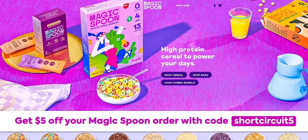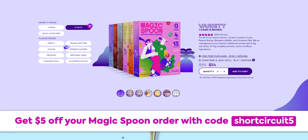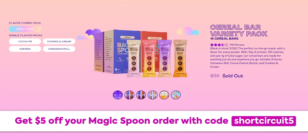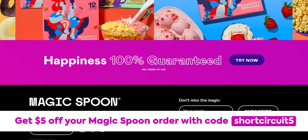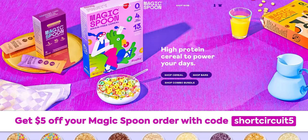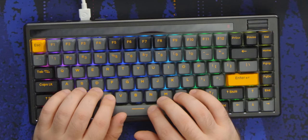Now a quick word from our sponsor Magic Spoon. Magic Spoon's healthy yet delicious cereals have zero grams of sugar, 13–14 grams of protein, and only 4–5 net grams of carbs per serving. You can build your own variety box with best-selling flavors like cocoa, fruity, frosted, and peanut butter, and also add cereal bars with one gram of sugar, four net grams of carbs, and 130 calories per bar. All products are 100% satisfaction guaranteed. Use code 'Short Circuit' for five dollars off.